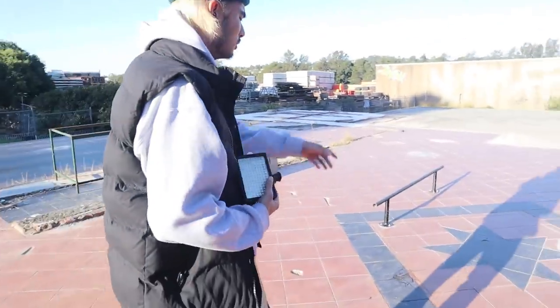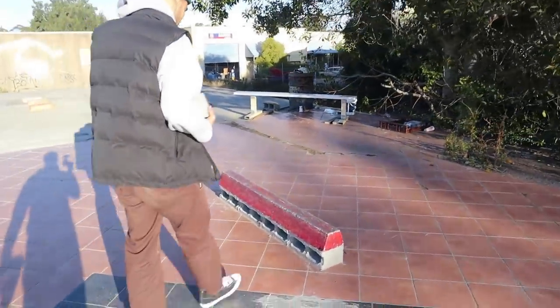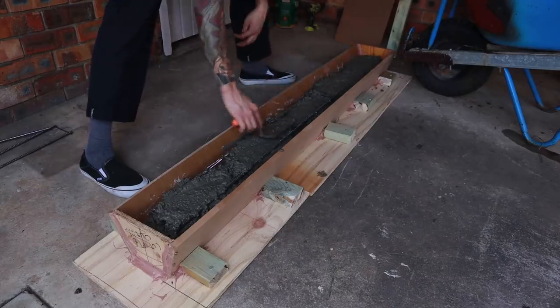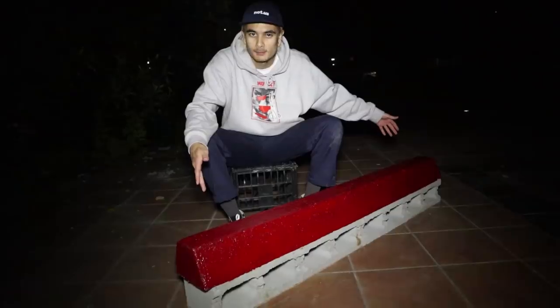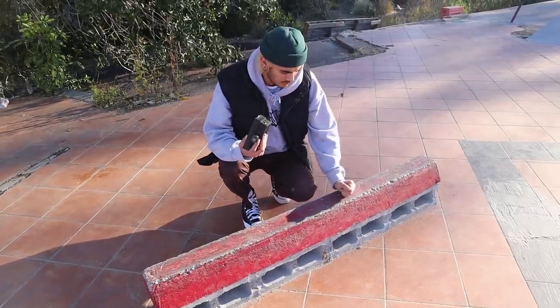This was the actual first thing installed here at the slab. I poured this curb myself with the help of a mate. We got it pulled out of the mold after about three or four days, painted it, chucked it on top of some cinder blocks, and glued it all down. So this was the first feature here at the slab — the OG slab first piece.